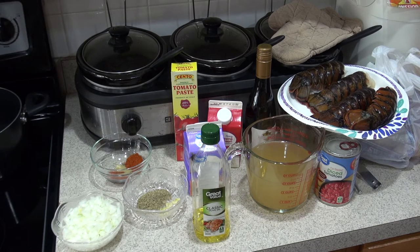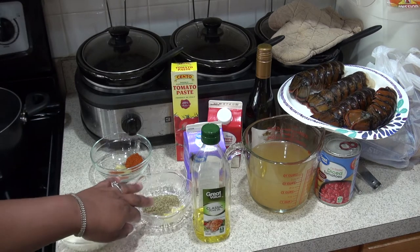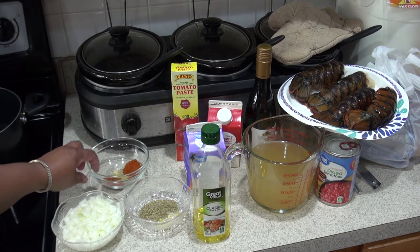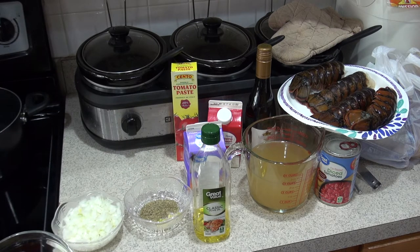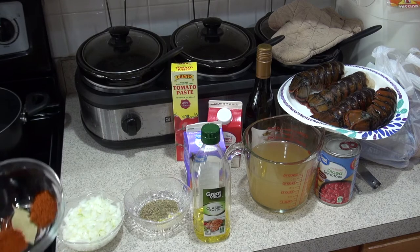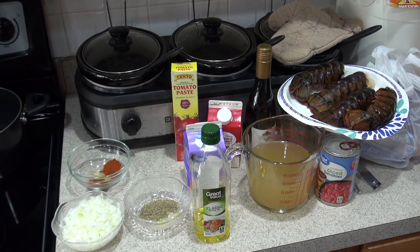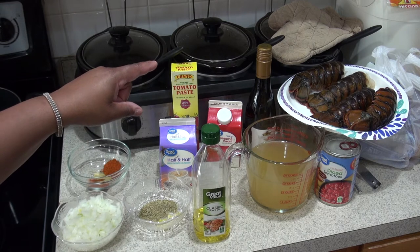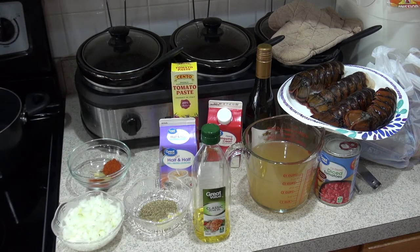Then we're going to use two tablespoons of extra virgin olive oil, one Vidalia onion, one clove of garlic chopped. I have it in with the thyme, which is a tablespoon of thyme. We're also going to do one bay leaf and one teaspoon of paprika, then one tablespoon of cayenne pepper. We need two to three cups of low-sodium chicken stock, a can of fire-roasted tomatoes, a quarter cup of heavy whipping cream, a half cup of half-and-half, two tablespoons of tomato paste, and at the end a splash of lemon juice.